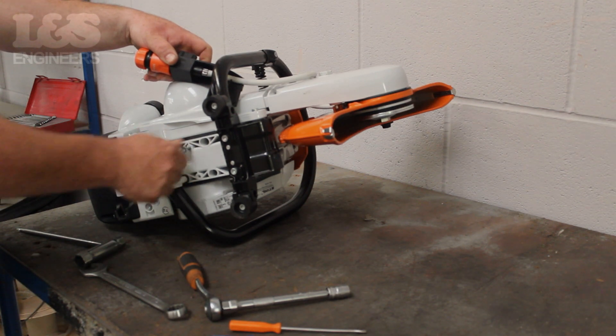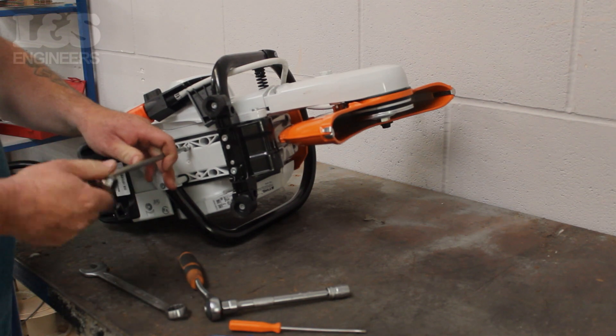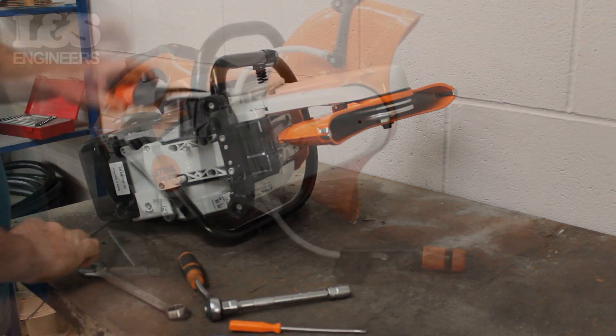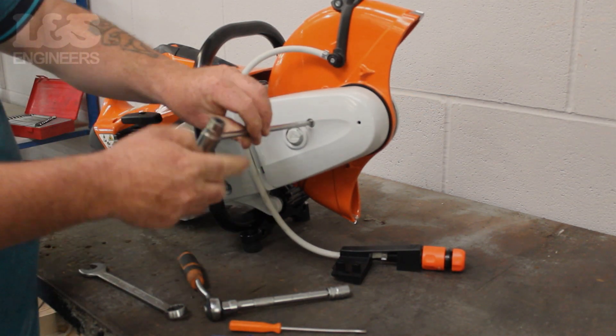For safe keeping, you can fix the screw back in place. Now, using the torque spanner, remove the screw that attaches the belt guide to the machine.